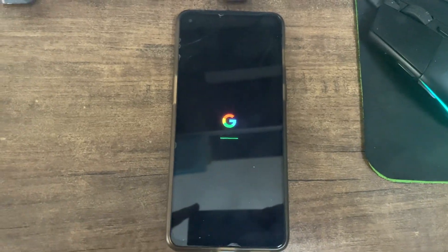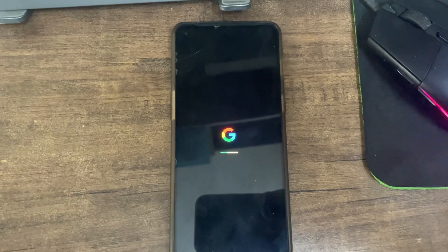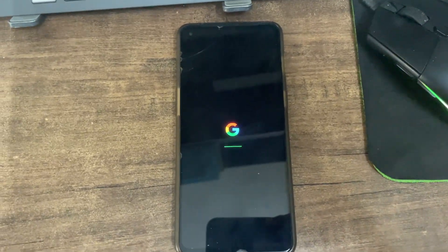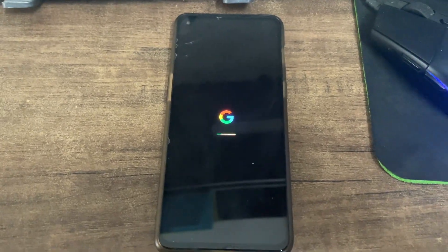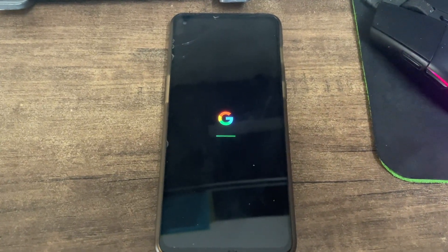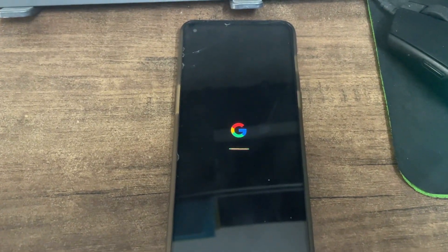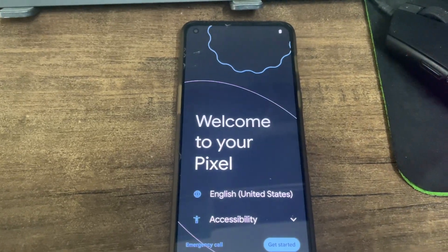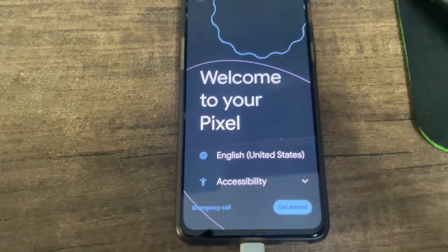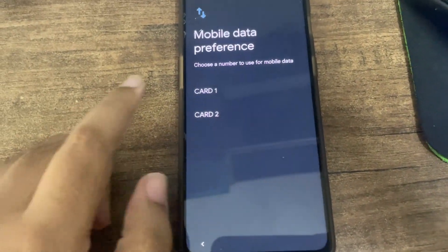Custom ROM for OnePlus 9RT - let's wait for it to boot. He'll set it up later. This is a pure Android 14 experience we'll be getting. I don't know how battery backup will be, but welcome to your Pixel - congratulations on getting your Pixel!